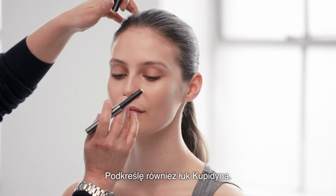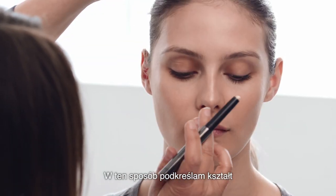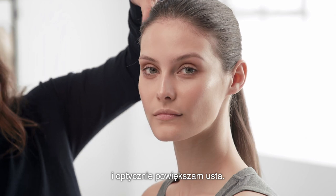I'm also going to do the cupid's bow. This gives you slight definition in the cupid's bow and makes the lips look slightly fuller.